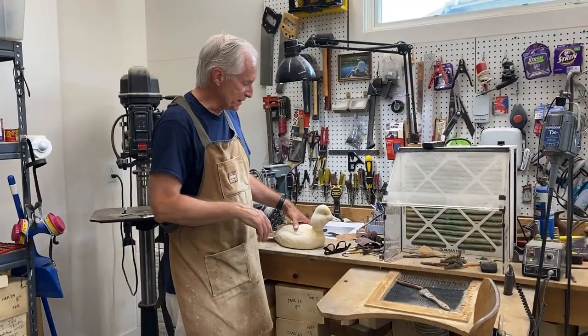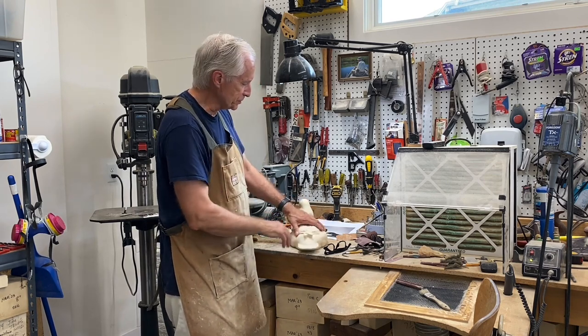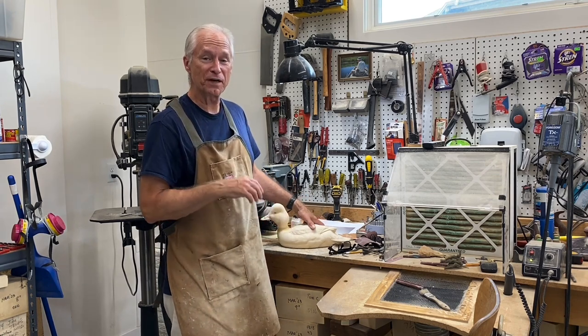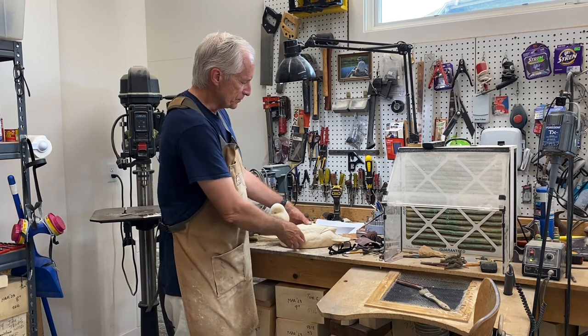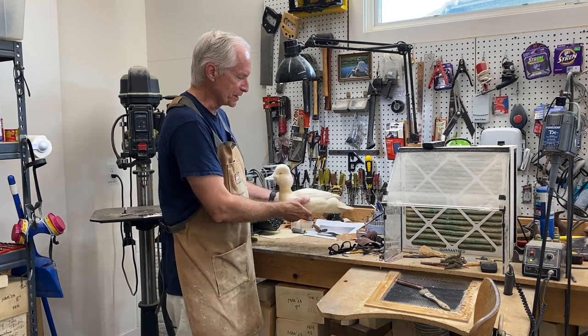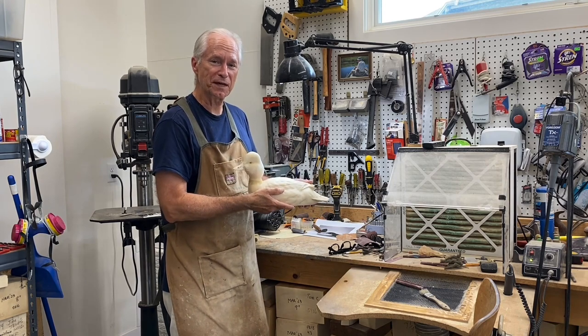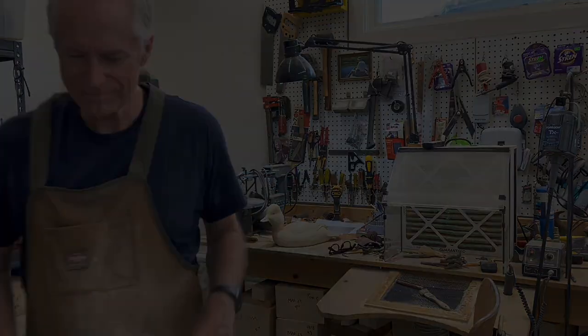We made good progress today in session five. We got the body detailed so it's finished, the head is mounted, and the neck joint is taken care of. We'll have some light sanding next time, seal the bird, finish the bottom, brand it, and get it ready for painting. Until then, this is Tom Christie signing off — good carving to all of you.